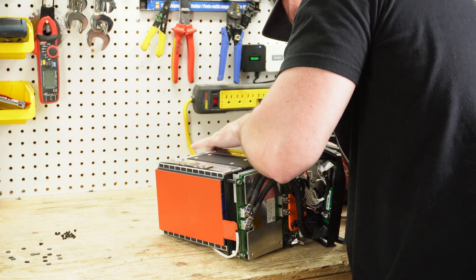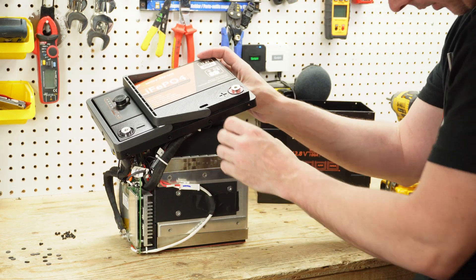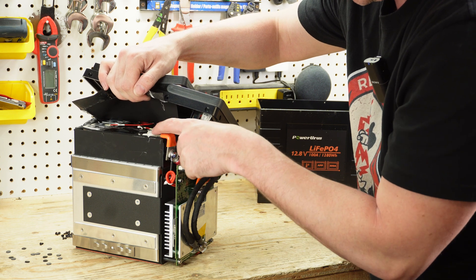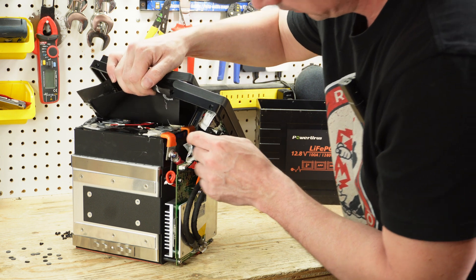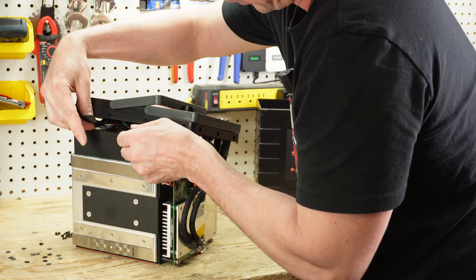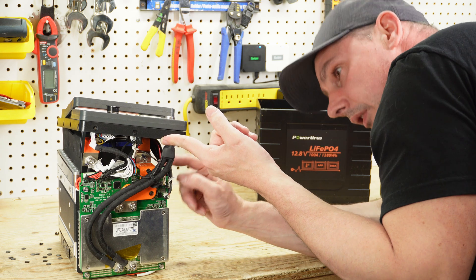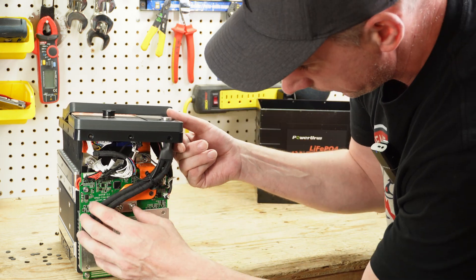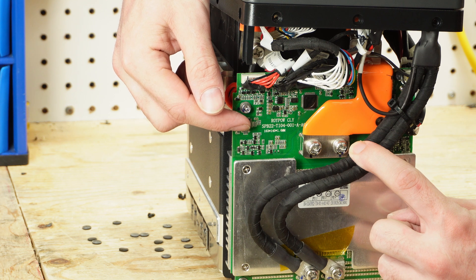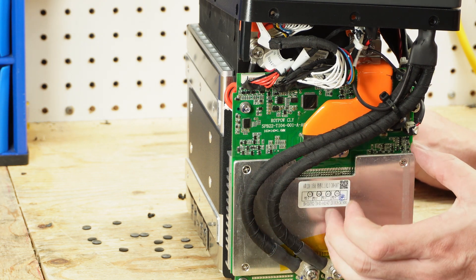We have metal banding that's riveted, so I don't think I'm going to be able to see what type of cells these are. I can feel the top of the cells — they're facing up. We have a bus bar coming around the side of the cell with the positive connected right here. Now this is a RoyPow battery; I have no doubt they're using great cells. We pulled full capacity. We have a RoyPow stamped BMS — RoyPow CLY, SPB22-TI04-001-A-02 — stamped right onto the actual board of the BMS.